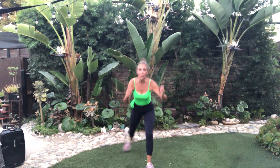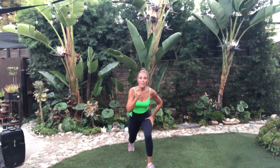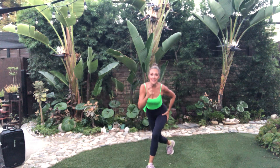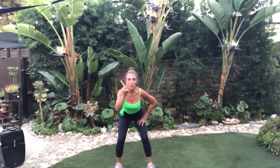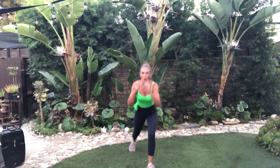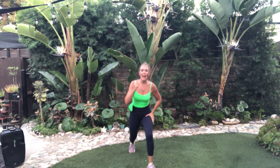Lunge, two, curtsy, two. Body tight. Squat. Hips back. Make sure the weight is in the heel and the arch. No knees past the toes. Two more. One more. These legs are on fire. So quick.